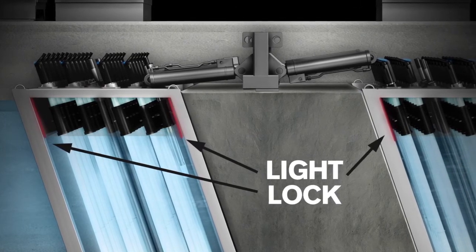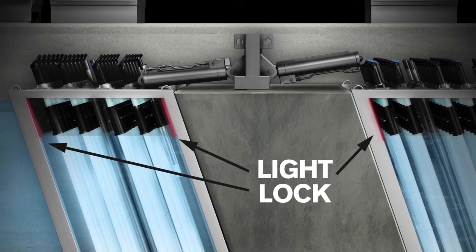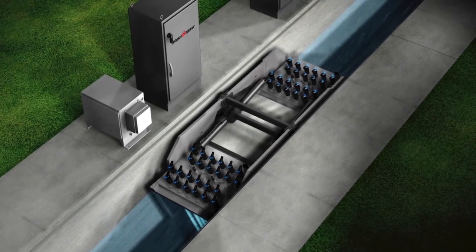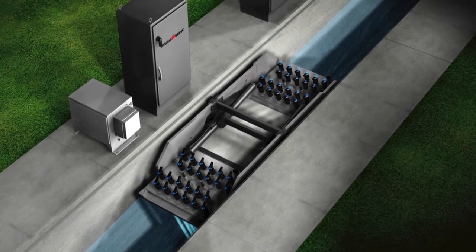Light locks also help to keep the lamp submerged and prevent unnecessary quartz sleeve fouling. Light locks work in combination with the downstream water level controller to properly manage the water level, ensuring maximum treatment and no short circuiting through the reactor.